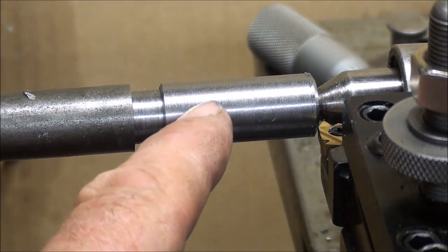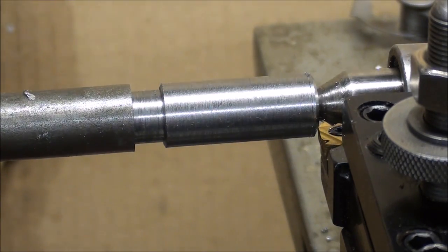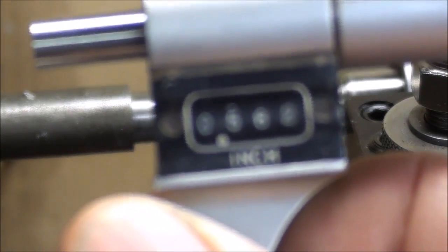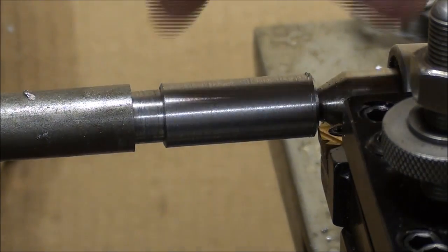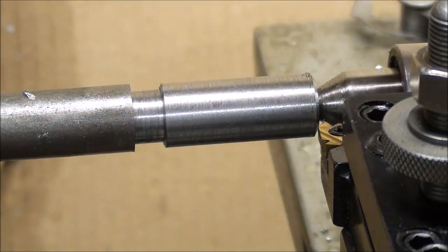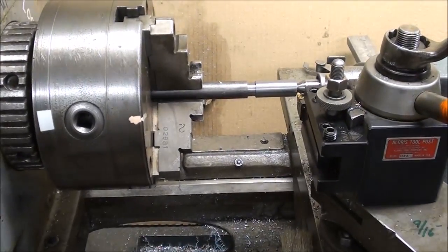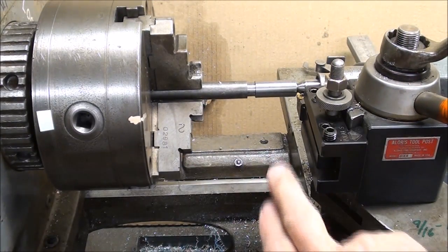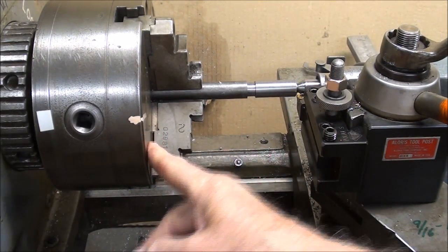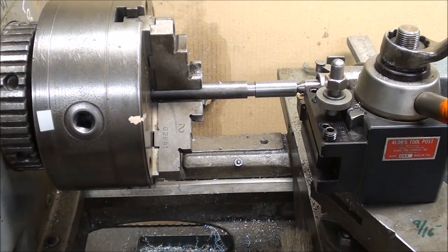This is 12L14 stock; I've turned it down to 9/16ths within a thousandth. It's ready to thread, with an undercut to terminate — that's a little bit smaller in diameter than the minor diameter I showed you on the chart. Rather than using a center gauge to square the tool up, I simply brought the tool and tool holder up against the face of the chuck to determine that it was perpendicular, because you want your tool perpendicular to the work. Either method will work.